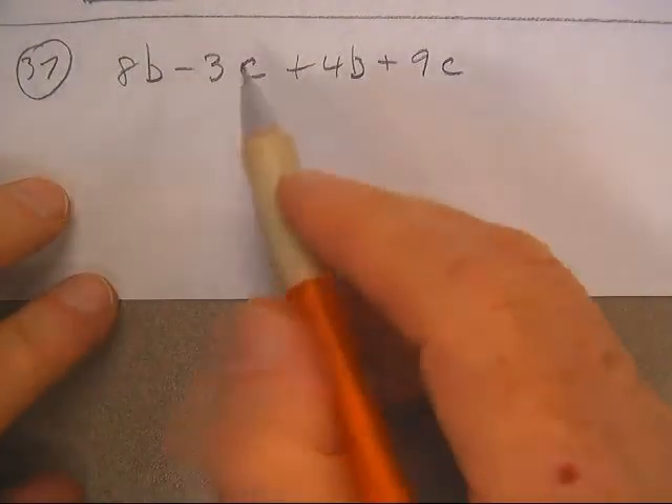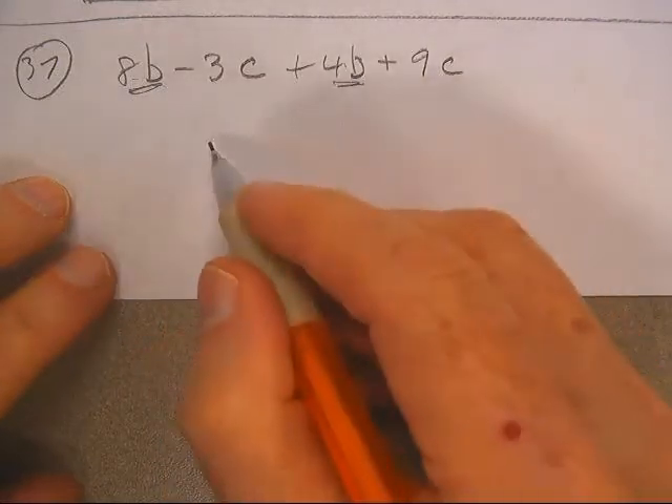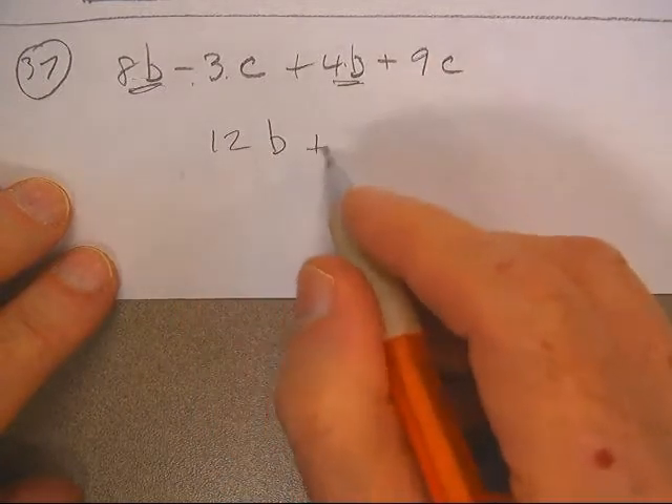Here we go, just on combining like terms. Notice these two are both the Ds — 8 and 4, that would be 12. Then 9 minus 3, this would be 6.